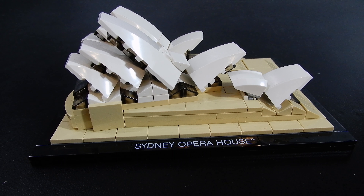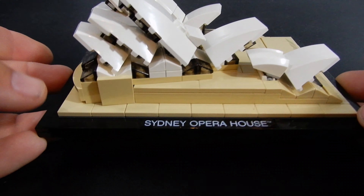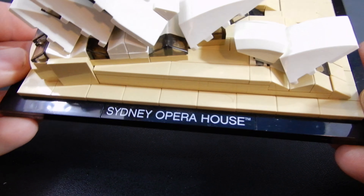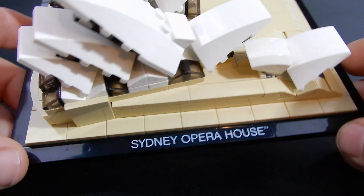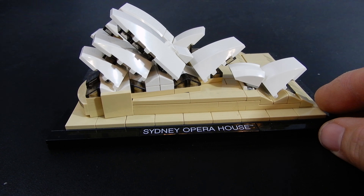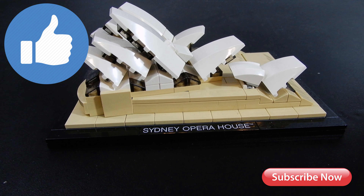Let me know in the comments down below if you've ever been to Australia, if you've visited the Opera House, what you think of this Lego model, and any other thoughts you might have. Thanks so much for watching. This has been Christian with Brick Life Crisis. We appreciate all of your comments, likes, and support. If you haven't already subscribed, please consider doing so. I hope you enjoyed the video — if you did, please leave us a like. Any questions or comments, leave those below. As always, thanks for watching. Take care.